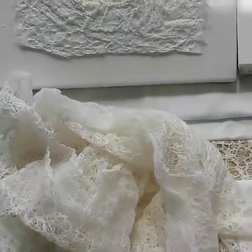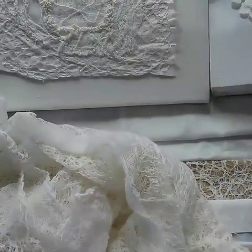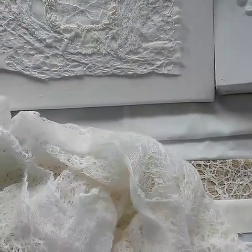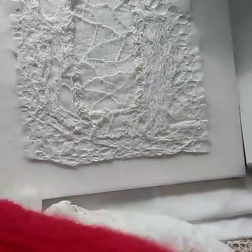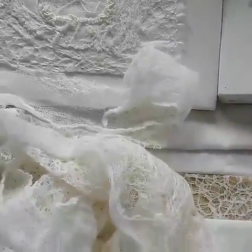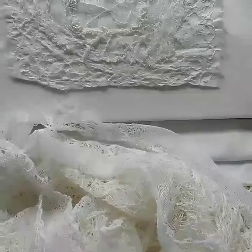Okay everybody, this is a bit later than I'd planned but I ended up with a house full. I just thought I'd talk about the scrim lace because there have been quite a few comments about it on my blog and on Instagram after I've shown it this week.